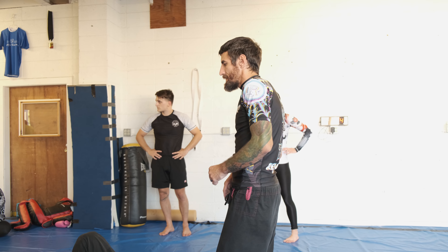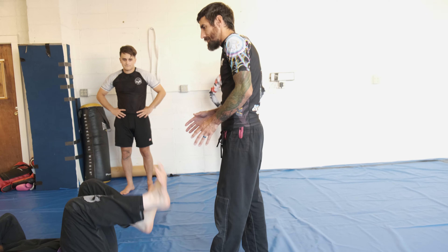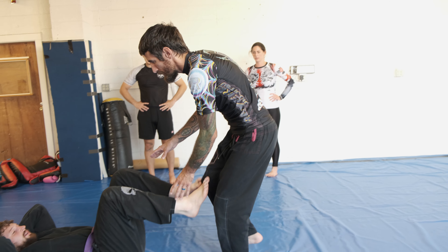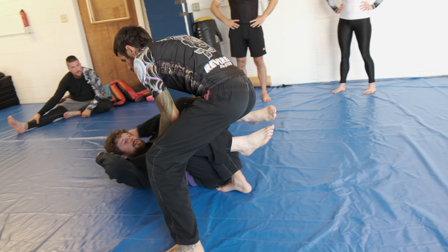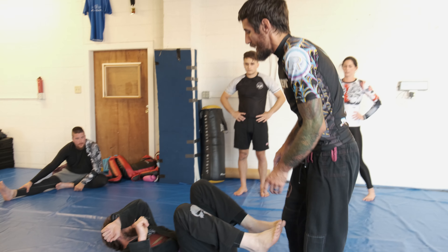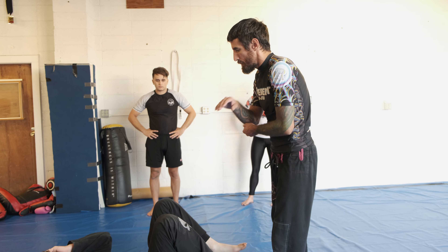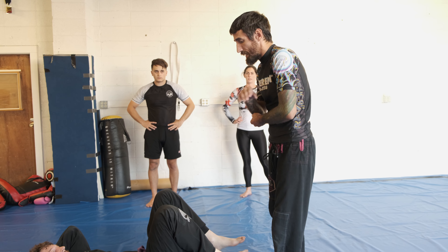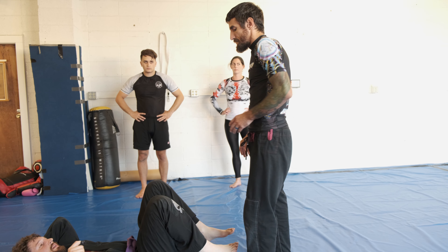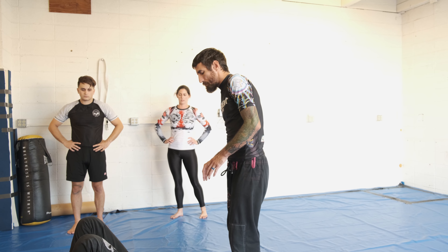We're going to start off with a basic knee cut pass. What I want to do, ideally, I like to get to this point and then I start looking for my options. You can blast knee cut somebody, but a lot of times it does turn into that scramble. Kayla's actually really good at hitting that and then solidifying the position. But let's break apart his guard just piece by piece.